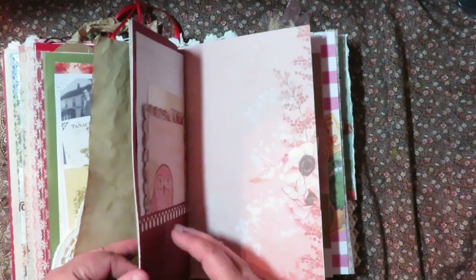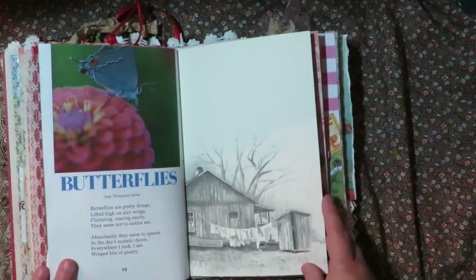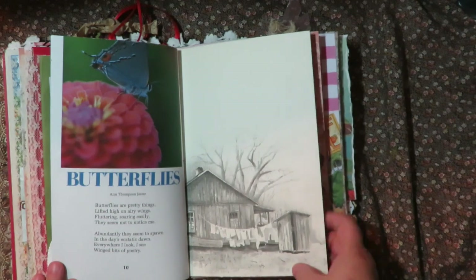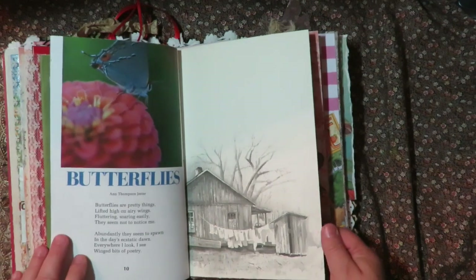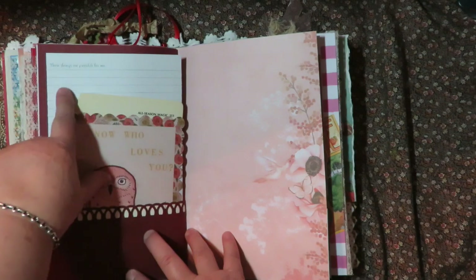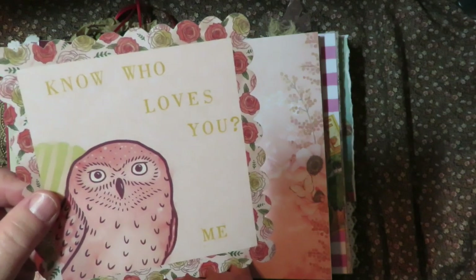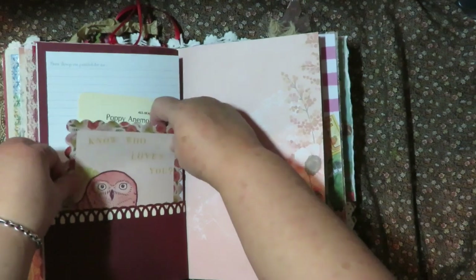I hope she likes it. There's a thing about butterflies - this was out of a book, just a really neat old house. It reminds me of some of the images from way back when in Michigan when they lived on the farm. There are things in here that are possible for her to write. This little tag I made says 'Who knows who loves you? Me.' I love owls and I thought that would just be a fun thing to tuck in there to remind her that I love her.